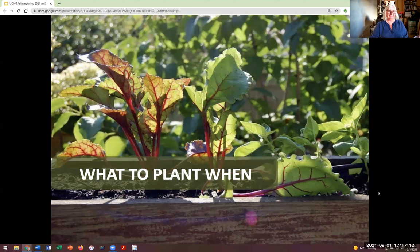All right, I'm going to hand this over to Bridget now. All right, let me get situated. So now we're going to start talking a little bit about what to plant and what would be a good time to do that.